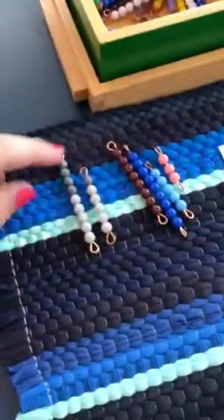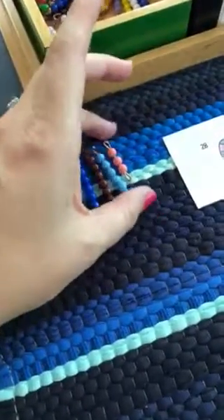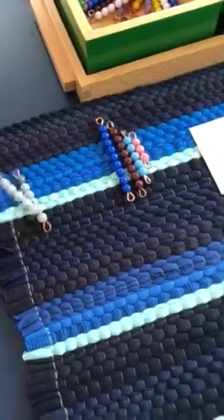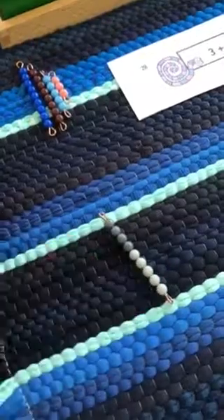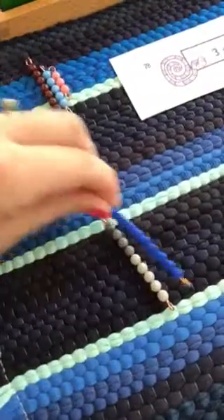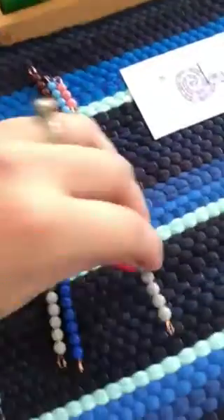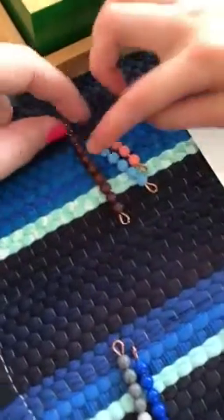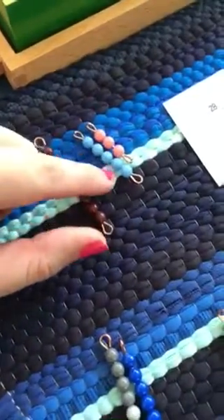And do you know how to check it? All right, we check it by first making a bead stair. Then we take this guy — he's nine, right: one, two, three, four, five, six, seven, eight, nine — and then we have a nine bead, so those would cancel out. Then we've got to get rid of this guy: one, two, three, four, five, six.